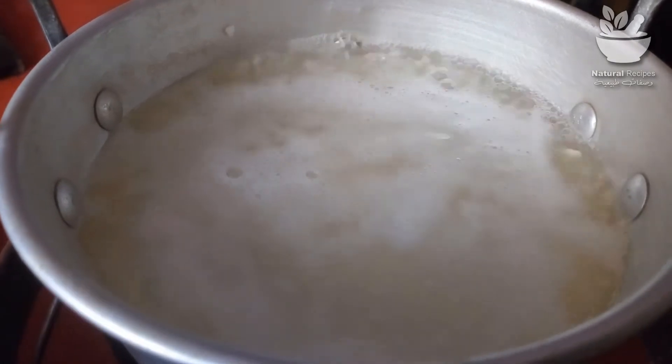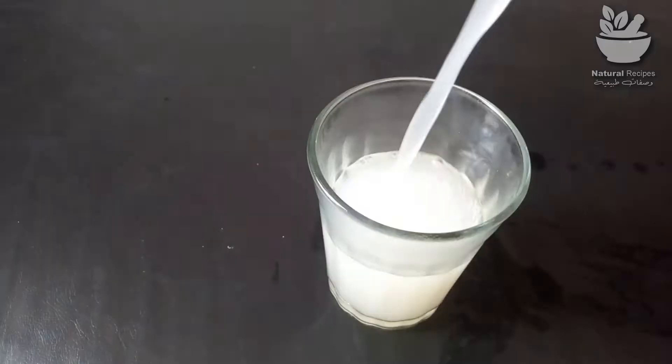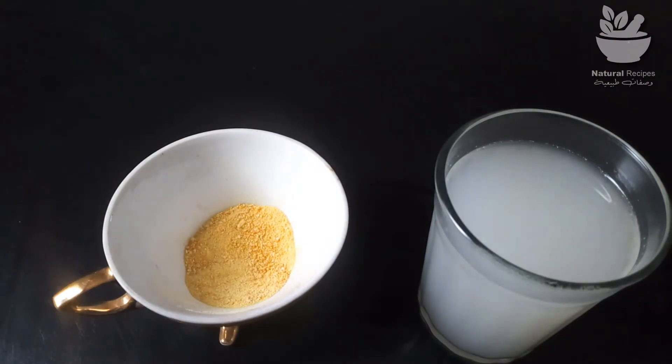Another way to make rice water is by boiling the rice. Cover one half cup of rice with double the water typically used for cooking, cook the rice in boiling water, and strain the rice water into a clean bowl before use.